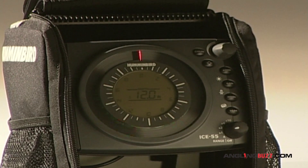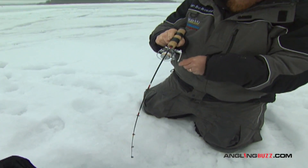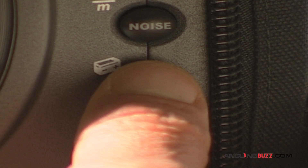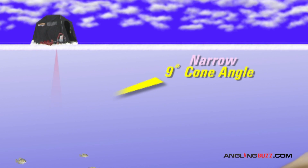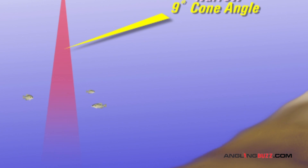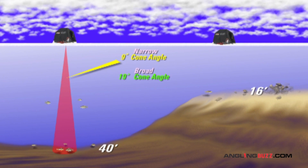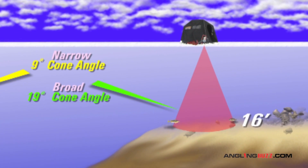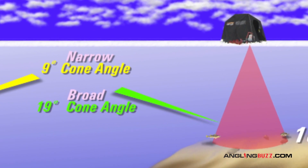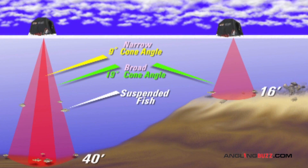Today we're using Humminbird's Ice 55, a portable ice fishing unit that's loaded with features designed to help you catch fish. It has a choice of wide and narrow transducer cone angles. The narrow nine-degree cone is best for detecting fish that are near bottom and in deep water directly beneath your hole. The broader 19-degree cone angle works better in shallower water, providing an expanded view out to the side of your hole, and is also great for detecting fish that are suspended high in the water column.